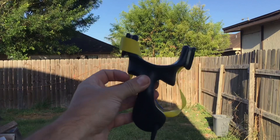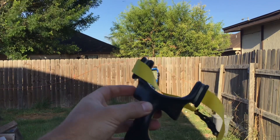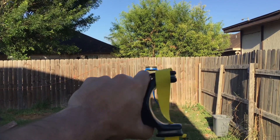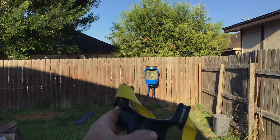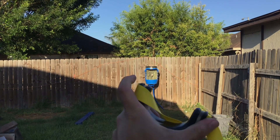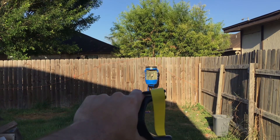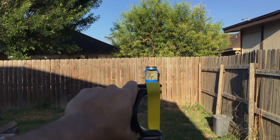With this slingshot I've taken a lot of game — hares, rabbits, and a whole bunch of dove. So that's one of my all-time favorites. The only thing is, as my slingshot collection grew I started experimenting with other fork widths, and I found that for my anchor point — my preferred anchor point at my cheekbone — I shoot 85 to 90 millimeters a lot more accurately.